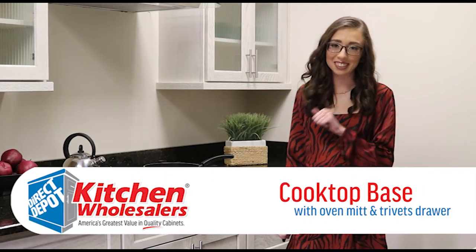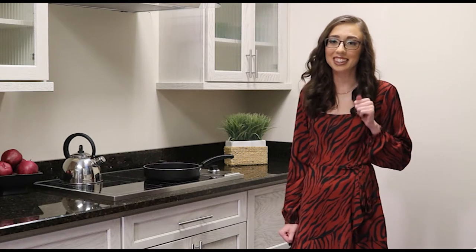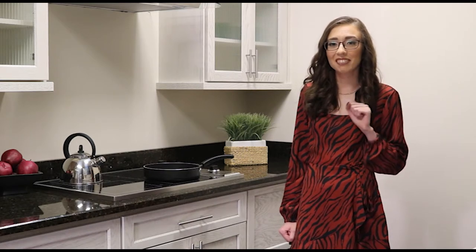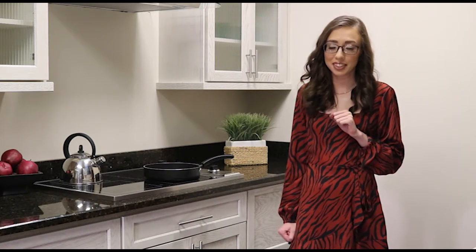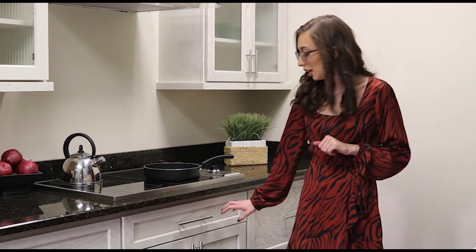Hey everybody, it's Emma from Direct Depot and I'm here to show you another great accessory for our Starmark custom cabinetry. Today I'm going to show you our oven mitts in Trevitz drawer. This is a handy way to maximize space under your cooktop.